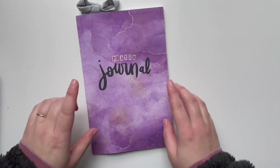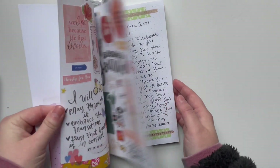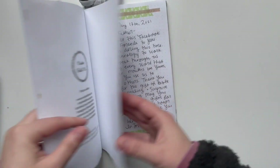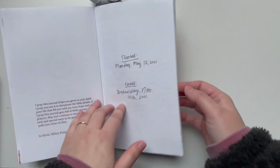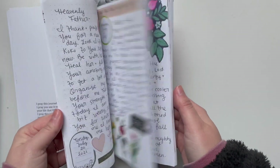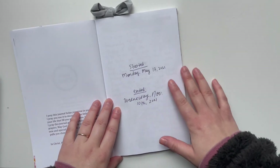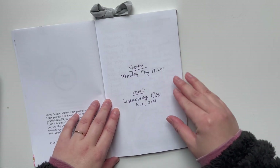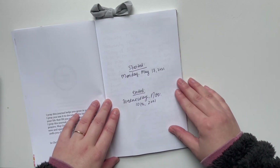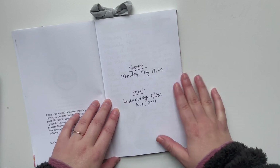I've been keeping this particular journal since May, and I ended up using it as a prayer journal for my job at the church. Every day I would try — I wasn't always successful — but I would try to start my day in prayer, just taking a few minutes to pause and give the day to the Lord, and it has just been really, really awesome.